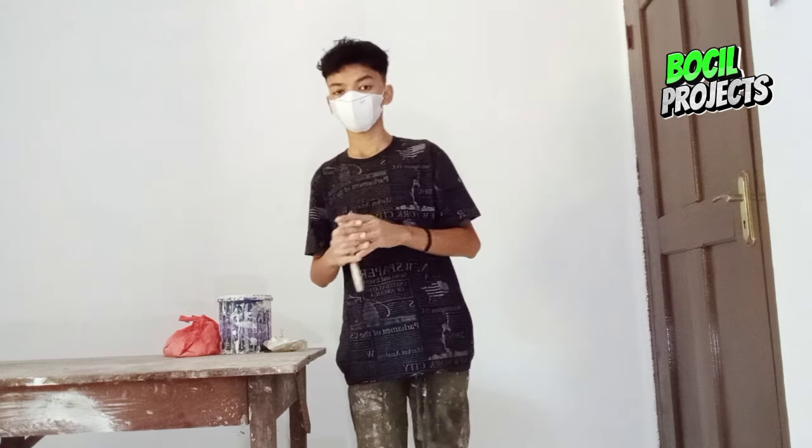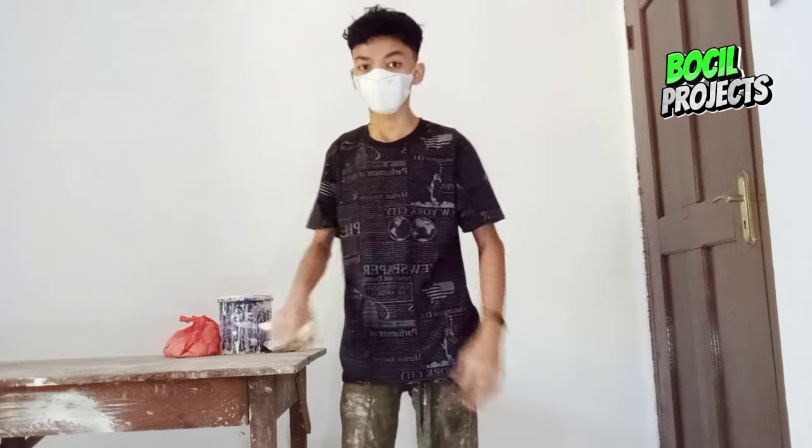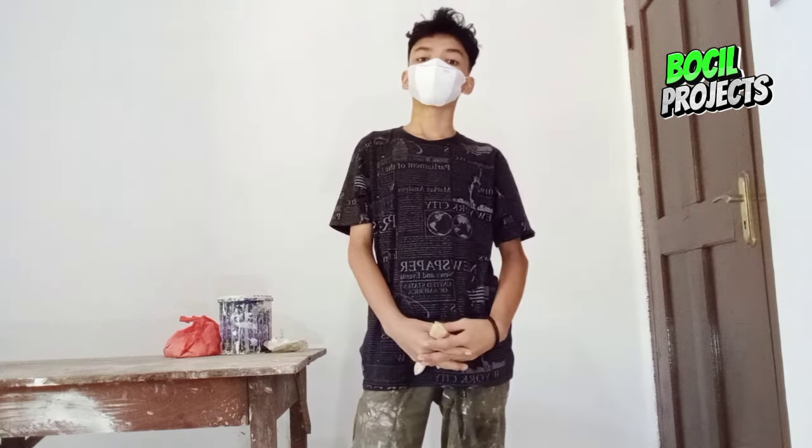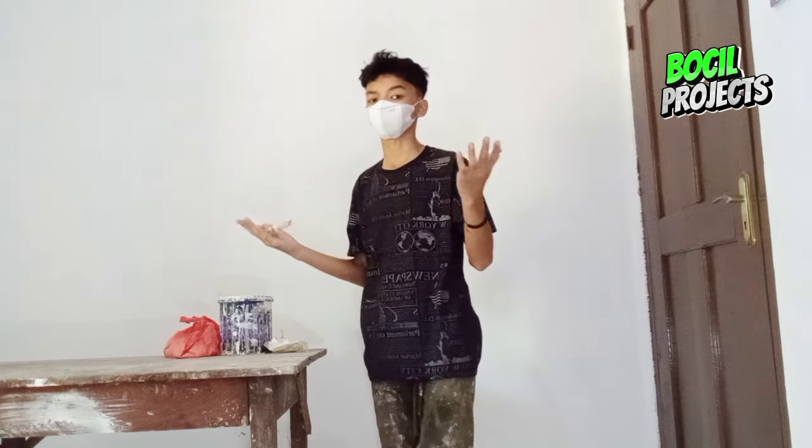Selamat datang dan kembali lagi di channel Bocil Project. Di video kali ini saya bakalan menjelaskan dan membagi tutorial bagaimana cara mengatasi loteng yang sudah terkena air seperti ini teman-teman. Ini lotengnya terendam air atau gentengnya bocor, jadi dia bakalan menguning seperti ini, seperti noda ini ya bosku.